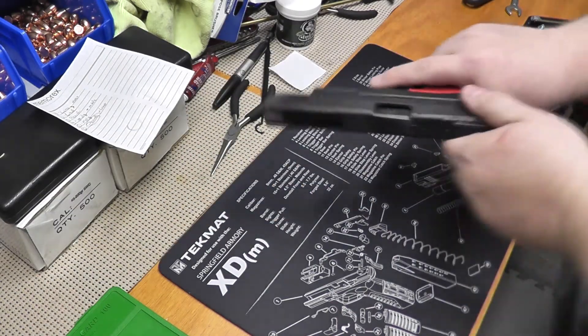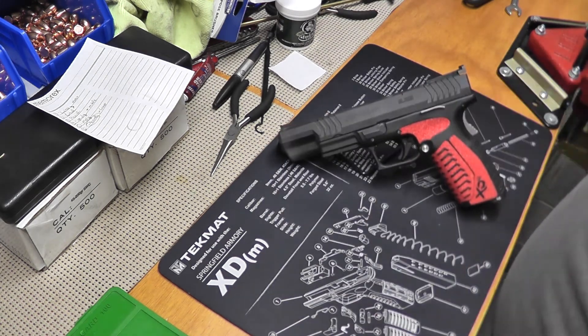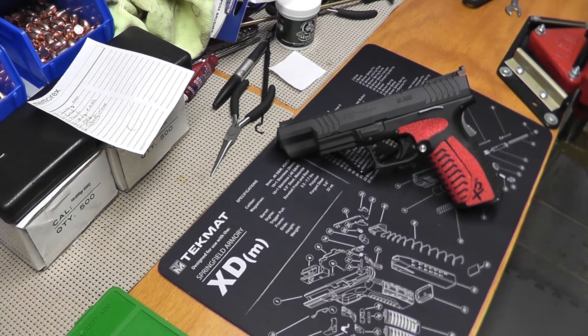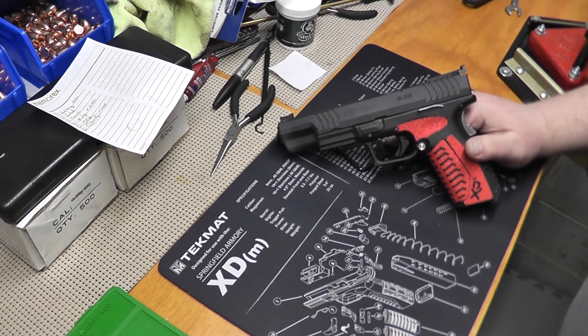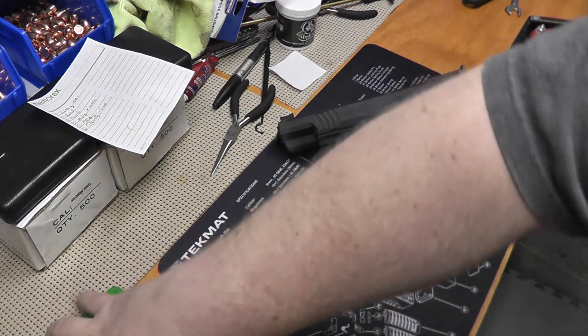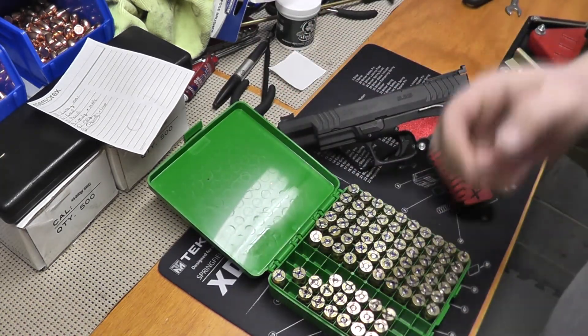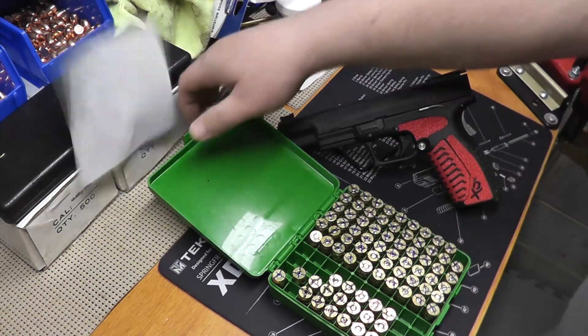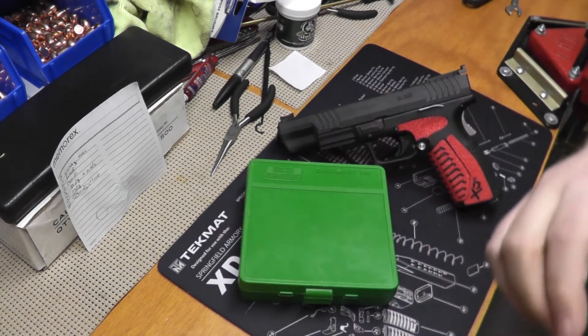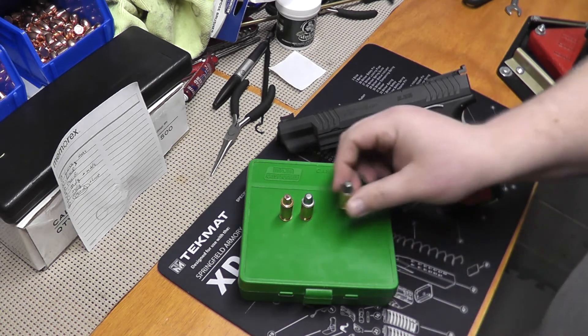And speaking of the XDM, let's just put this out here for everyone to look at. It's still dirty from the match — I haven't cleaned it yet and I will do that as soon as I get the opportunity, probably right after this. We'll talk about the cleaning and getting a final ready for Florida. But in the meantime, we're here to talk about the rounds that I used in the match. Here is my plated semi-wad cutter, my lead semi-wad cutter, and the MOLLE.